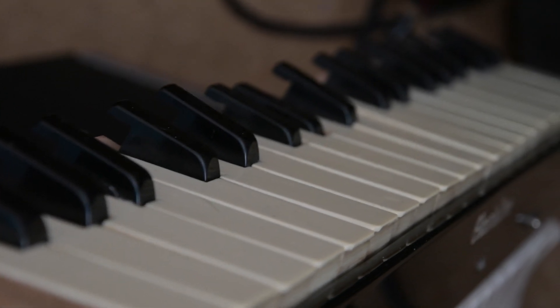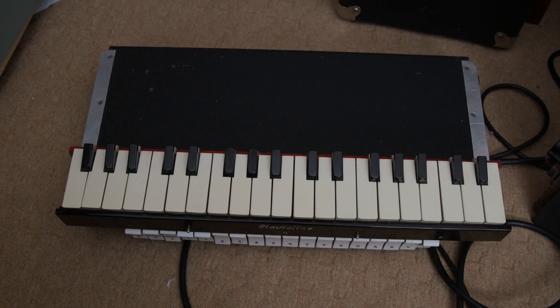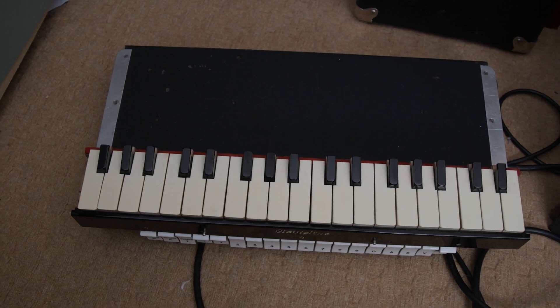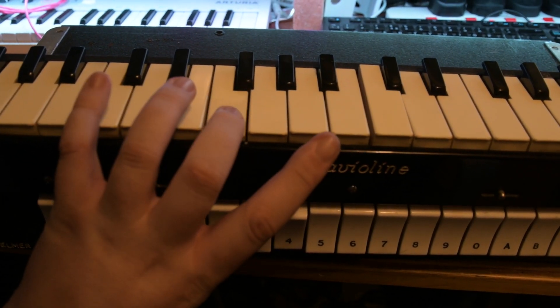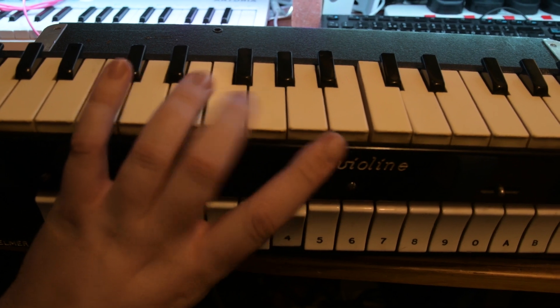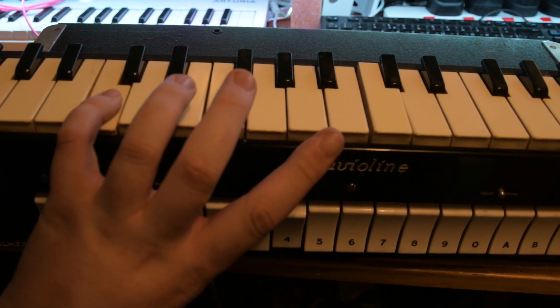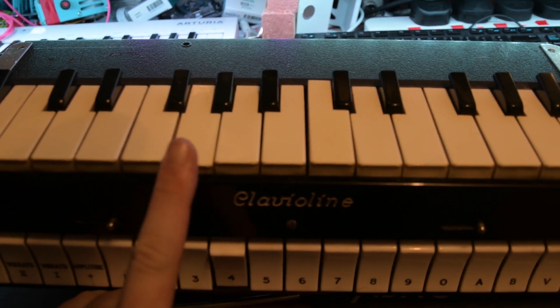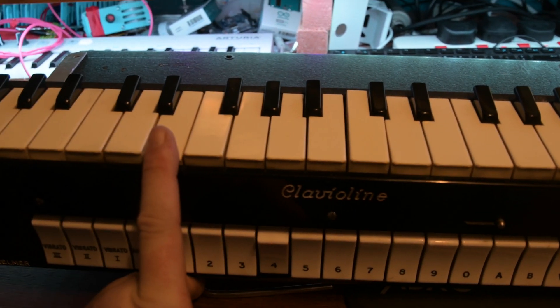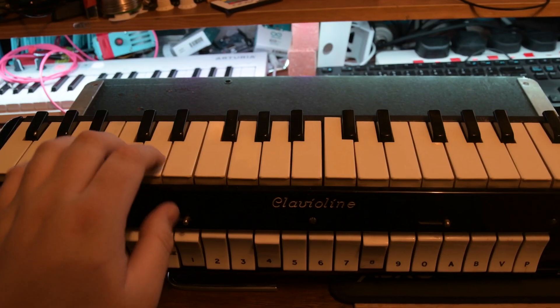One interesting thing I found is a manual for this instrument, so we can test some of the settings. If we select different number configurations we get different instruments — here's a screenshot. So let's try a few. This is meant to be church organ... this is a piano... and this one is bagpipes.